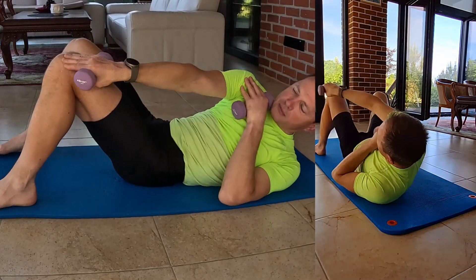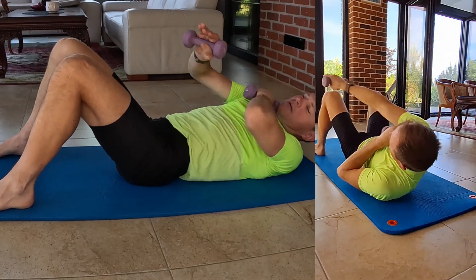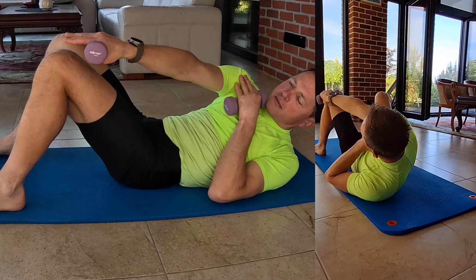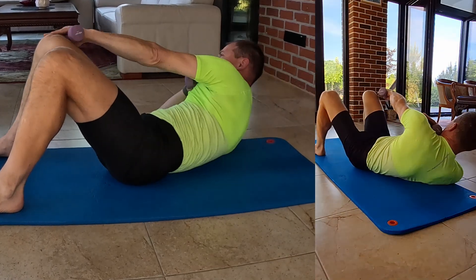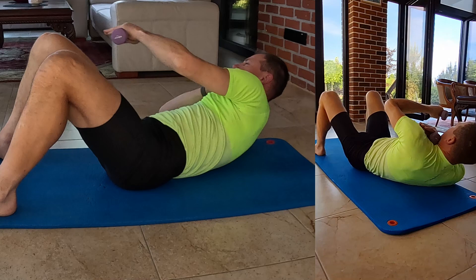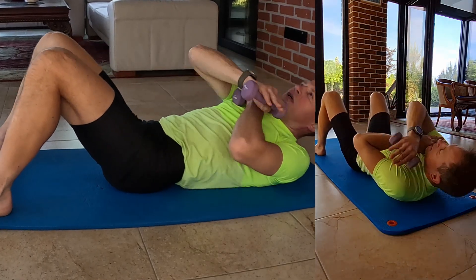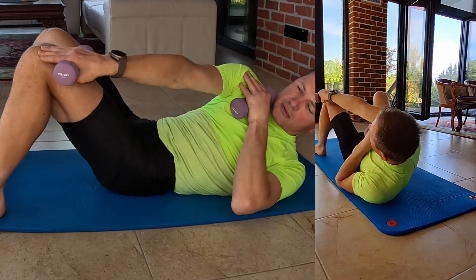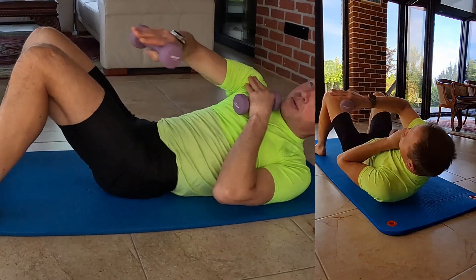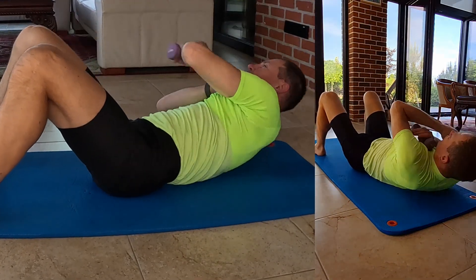Aim for 60 repetitions, but beginners can start with 20 repetitions, rest for 20 seconds, and repeat the cycle 3 times. Make sure feet are never lifted off the ground throughout the exercise.